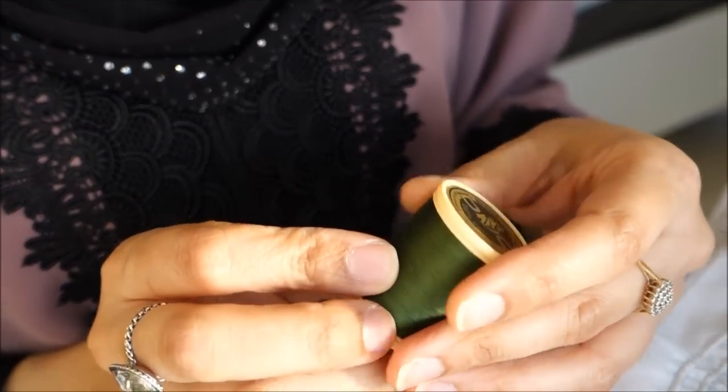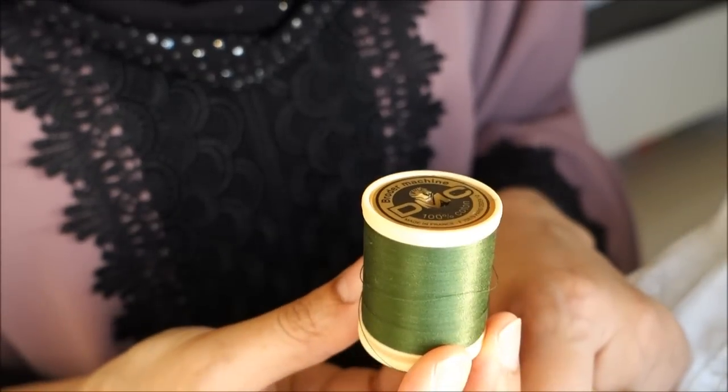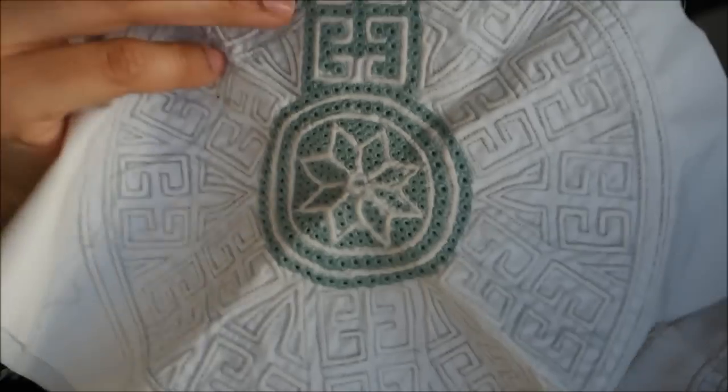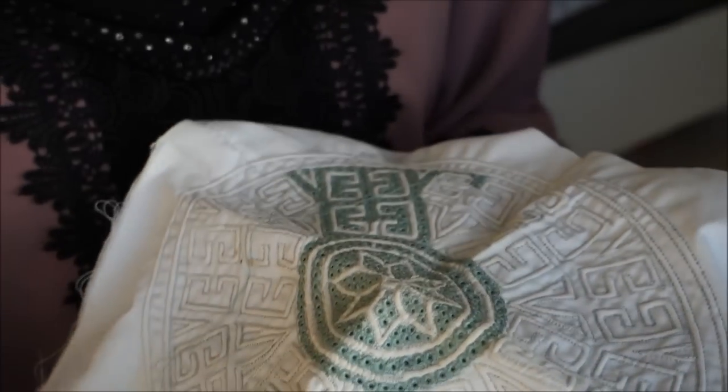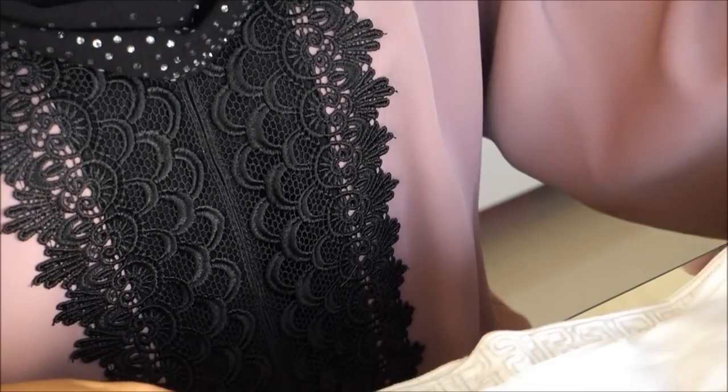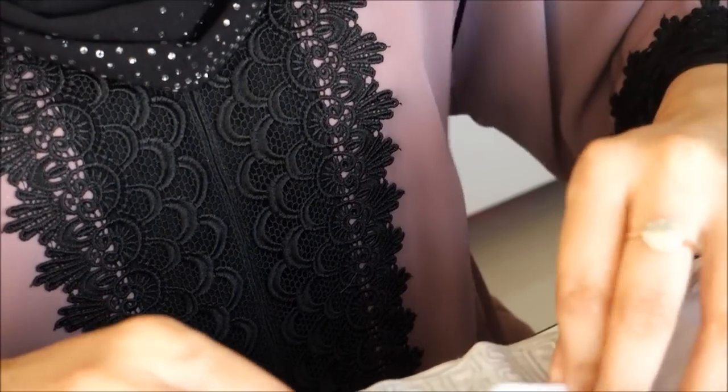The thread used here is DMC — it says border machine, 100% cotton — and there are many colors to choose from. Here's one I started a long time ago which I never finished. I'm not an expert, I just know the techniques. I have two unfinished caps.